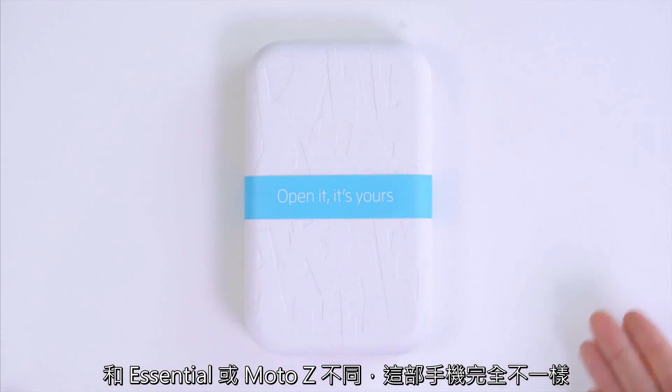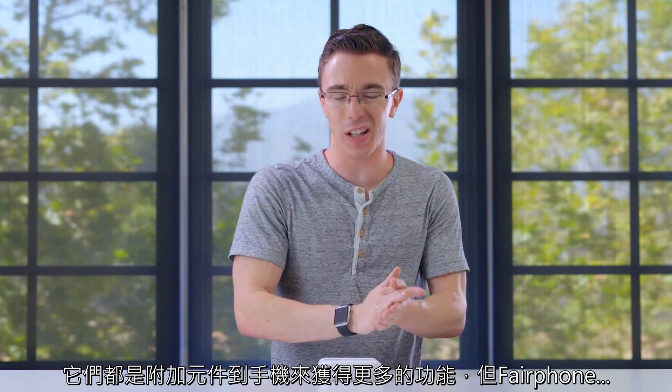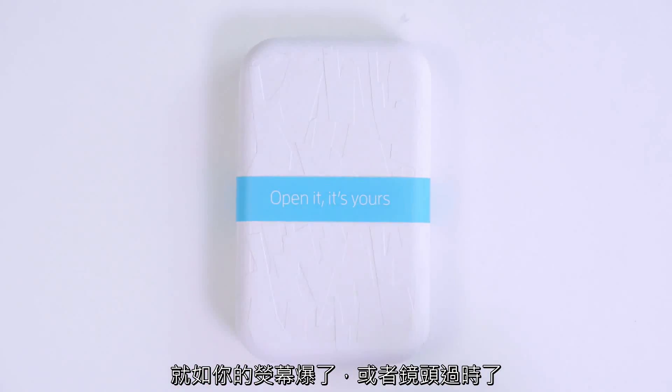What's different about this is unlike something like the Essential or the Moto Z, which is more about adding things to your phone to get more functionality, with the Fairphone, say something like the screen breaks or the camera is outdated, the idea is that you can literally just pop the screen out and put a new one in without having to throw away your phone.